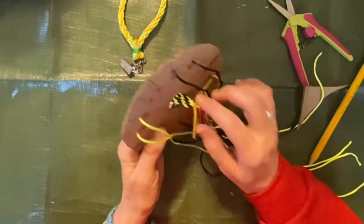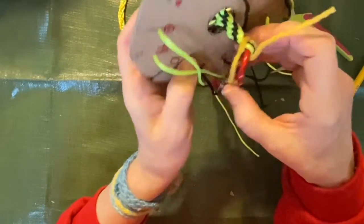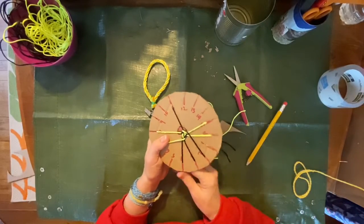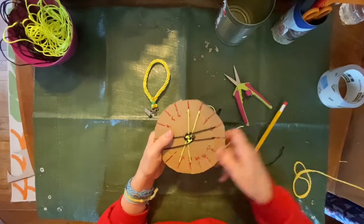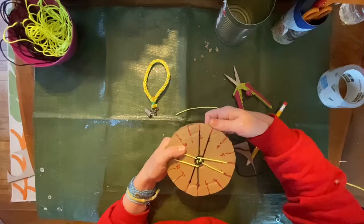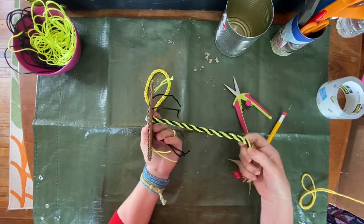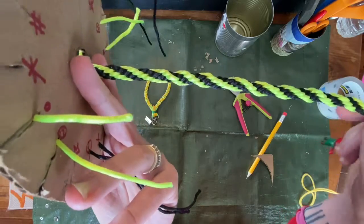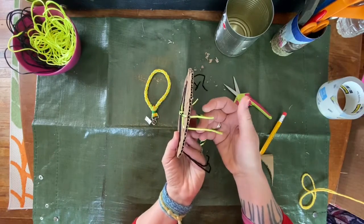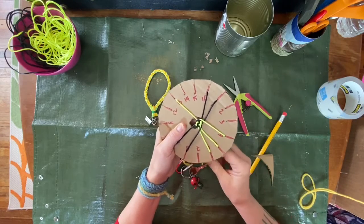Already we can see the pattern of our braid emerging. All you have to do is repeat this action about a zillion more times and you're going to have a nice braid. I'm going to take a break and go watch TV or listen to an audiobook while I braid. So we've been weaving our kumihimo braid for a while now — look at this beautiful spiral that we've woven. It's time to tie it off.